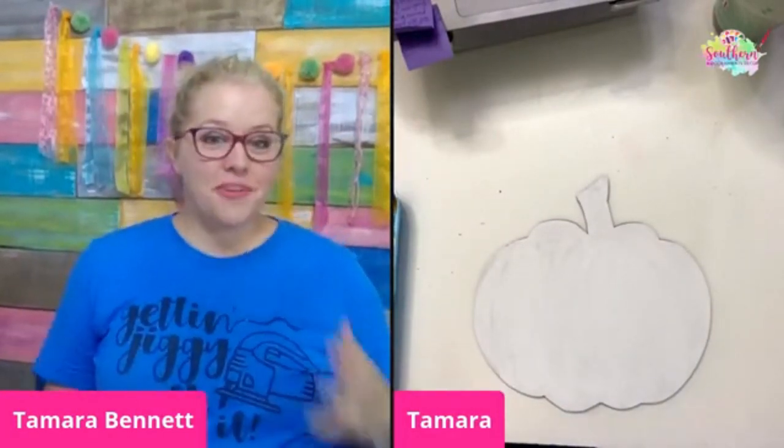Hello everyone, I'm Tamara Bennett from Southern Adornaments Decor. If you're watching from my page, I'm back again. If you're watching from Damon's Page Deco Exchange, hello and I'm glad to be a guest here.